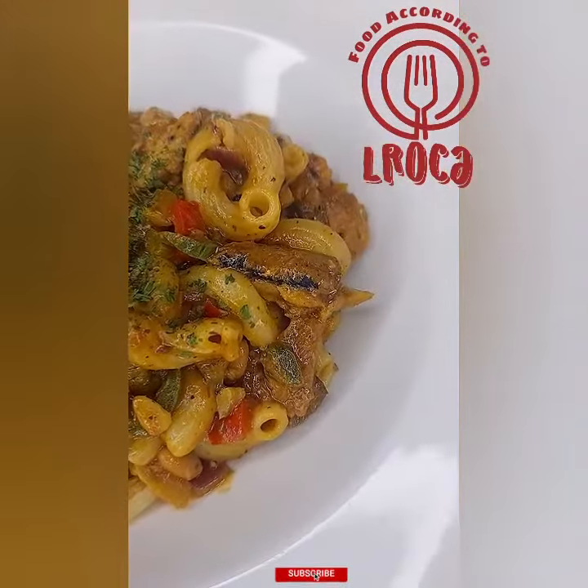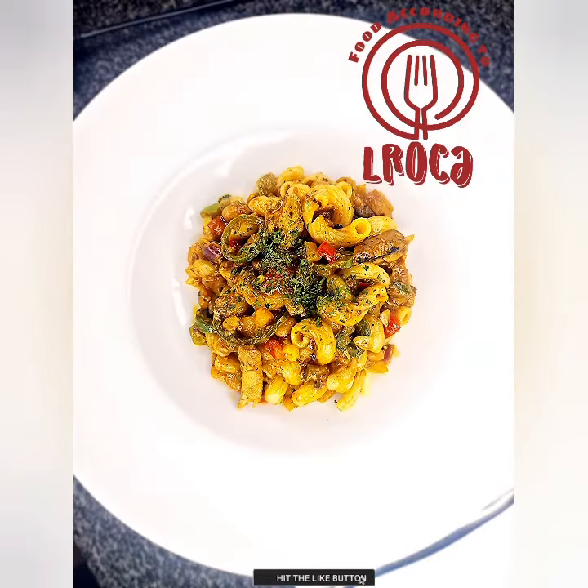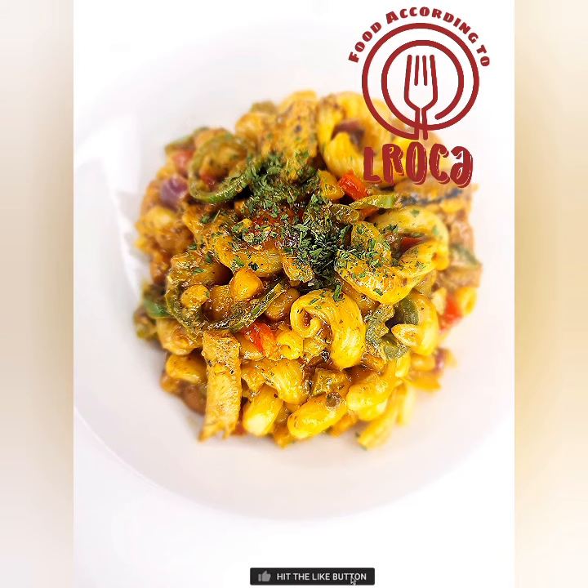It's very affordable because pilchards are not that expensive. So try this recipe and tell me how you find it, and thank you so much for coming back and watching this video.